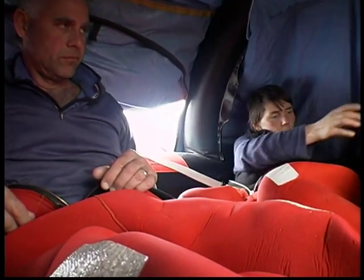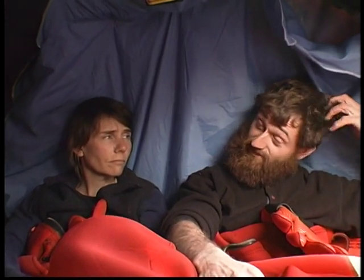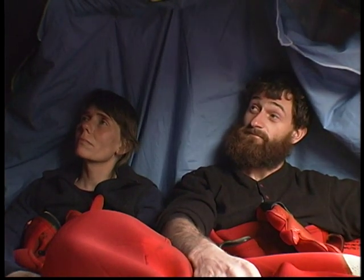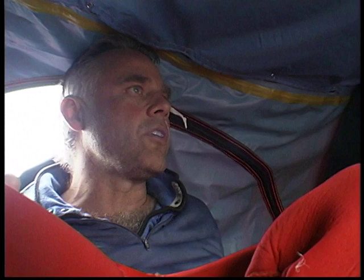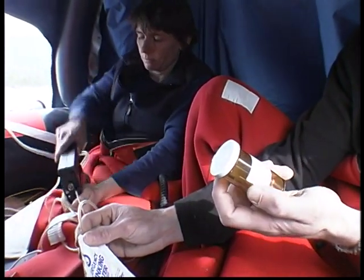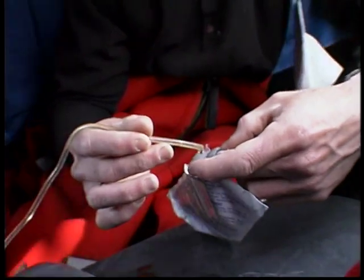We were really seasick, and we thought maybe if we ate something we'd feel better, but it got worse. Evaluate the weather. You can have additional items such as a desalinator pump, personal medications, or a VHF radio placed into your life raft pack.